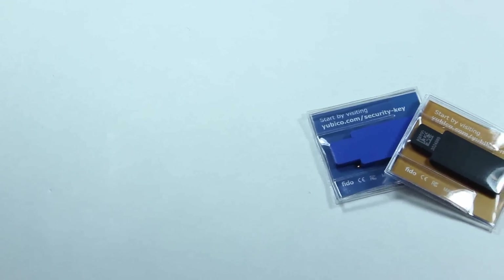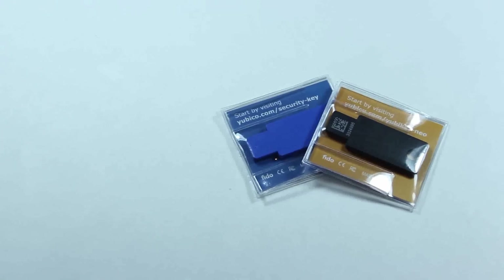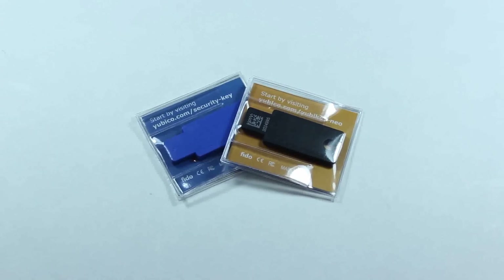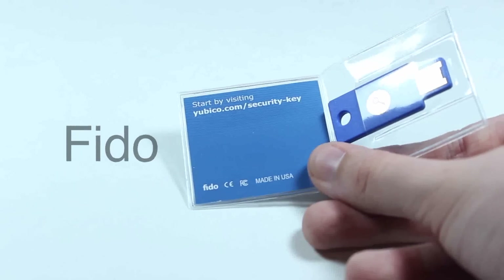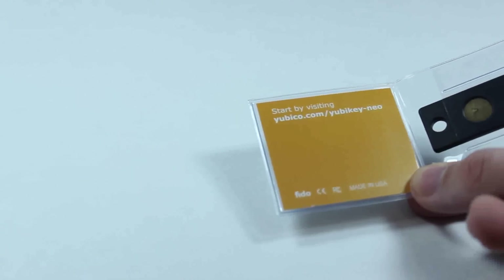While you can enable two-factor authentication, those codes that are generated every 30 seconds can be tedious. While it's good for your account, they are annoying. That's where the YubiKey comes in — it aims to make that process easier and less of a hassle for you.